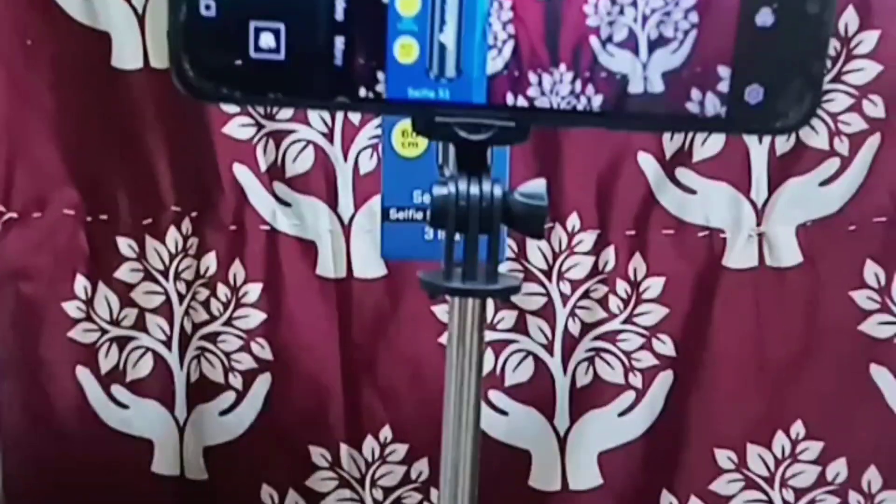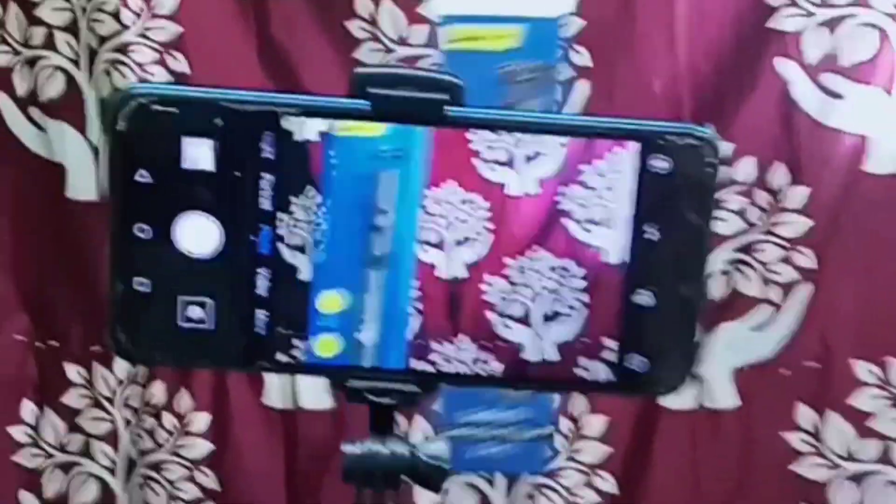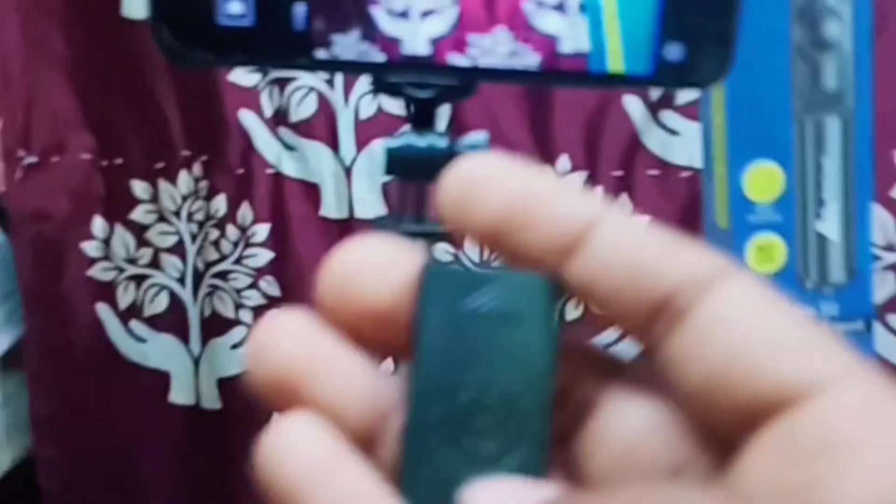Look at this. I'm going to connect it to my phone. This is awesome friends. I will do it in a stable shape.